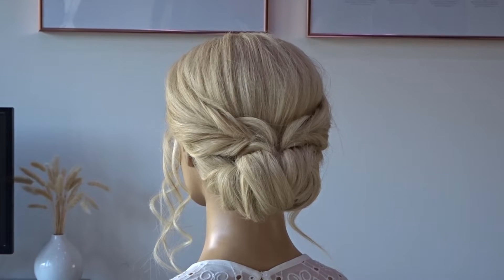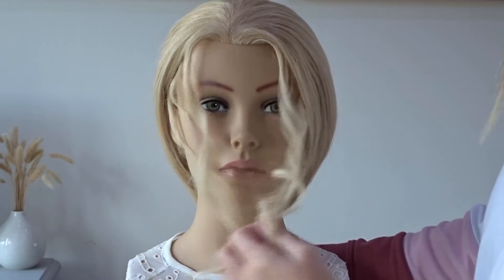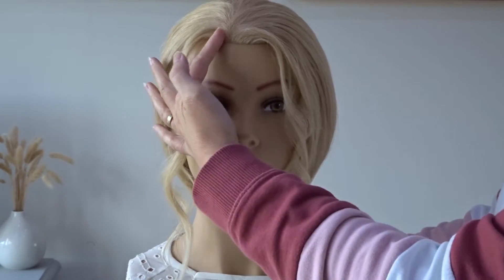Hi guys, today we've got a really easy twisted low bun hairstyle. To start, I've left some hair out to frame the face and popped it into a side parting.